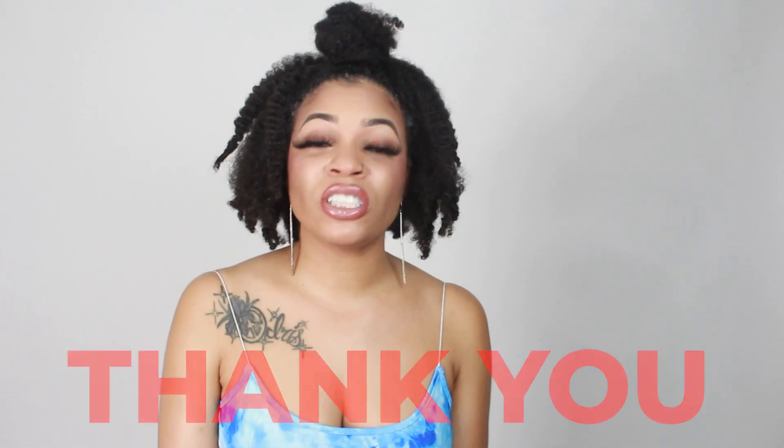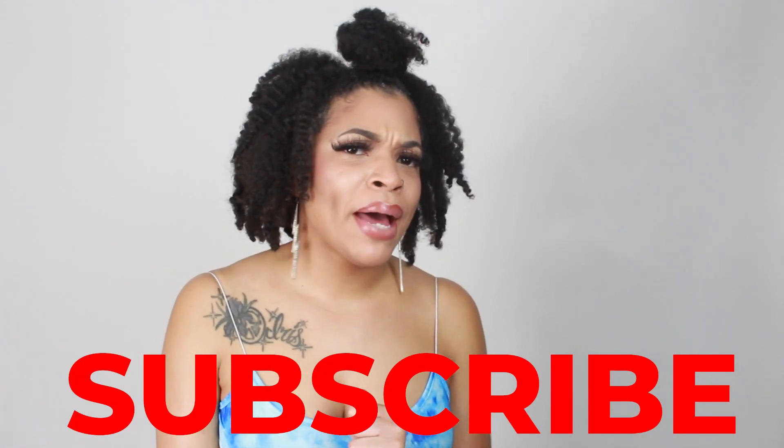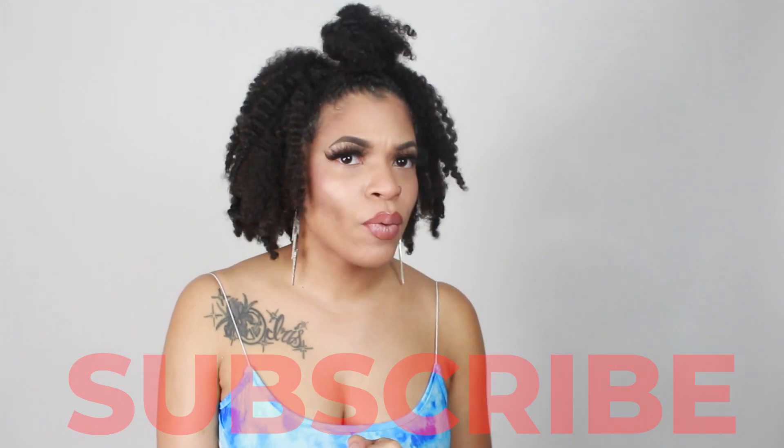Before we get into it, I just wanted to thank everybody for tuning in to another bomb video. Subscribe for weekly videos every Sunday. I'm getting better at it, so every Sunday, y'all, for real.